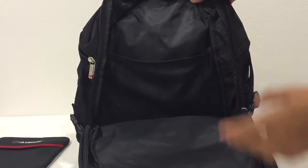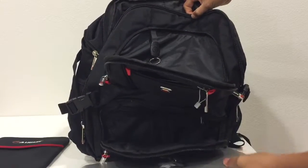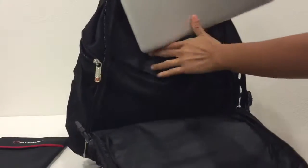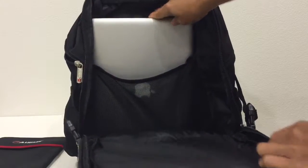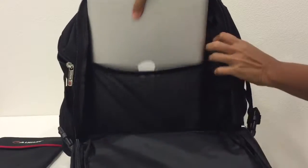I have a throw pillow here to show how roomy the bag is, but first let me show my 12-inch MacBook. The bag is 17 inches tall, so with a 12-inch laptop there's extra space on top, as you can see.